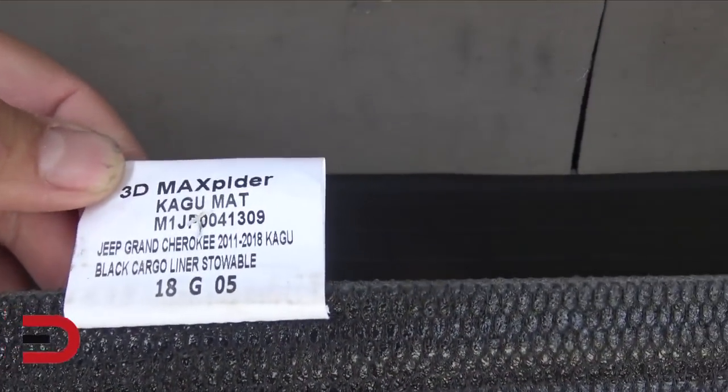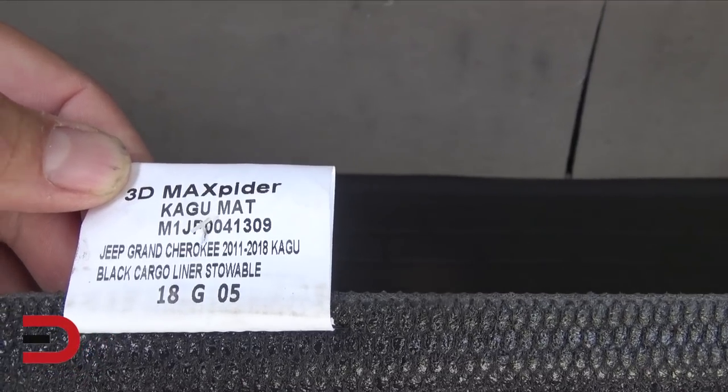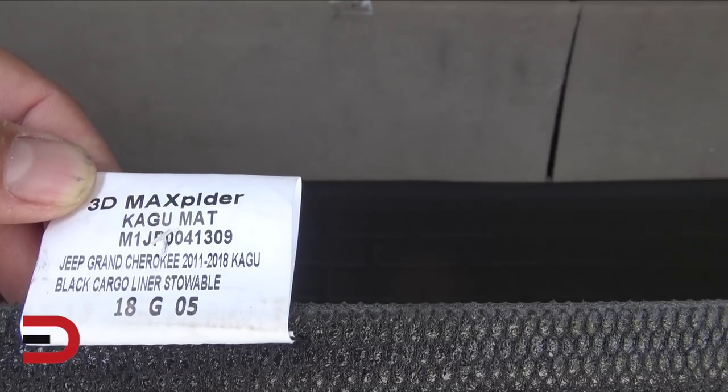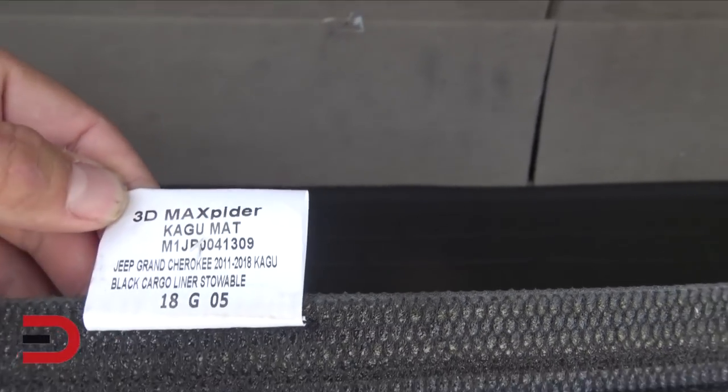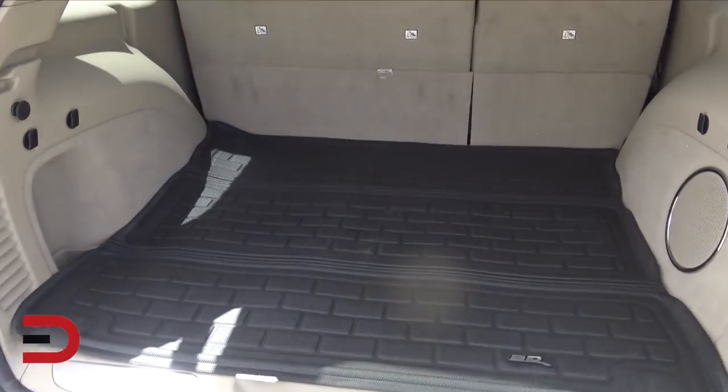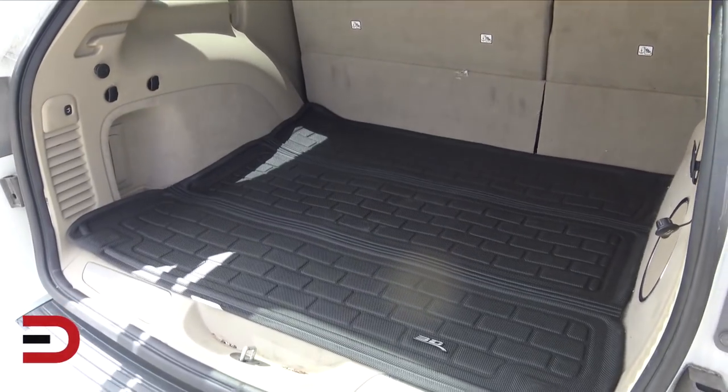There it is: the Jeep Grand Cherokee for 2011 through 2018, black cargo liner, stowable. That's why this one fits like it does for my vehicle. Doesn't that just take up the value of the back?